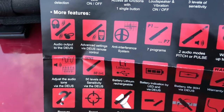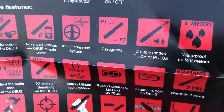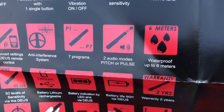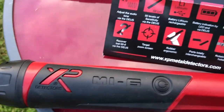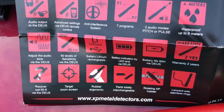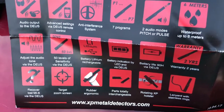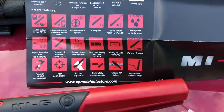There are three levels of sensitivity and true retune, which I think is just ground balancing. The advanced features — audio output to the XP detector, anti-interference system, seven programs, two audio modes (pitch or pulse) — most of those require the Deus. Six meters waterproof is impressive, and you can tell this thing is built really well — very thick plastic, heavily rubberized. There's definitely a gasket in there. Six meters is pretty good; I don't think I'm ever going that far down. If you do have an XP detector, you can control a ton of stuff directly from the detector. I just need a really solid pinpointer, and this feels pretty solid.